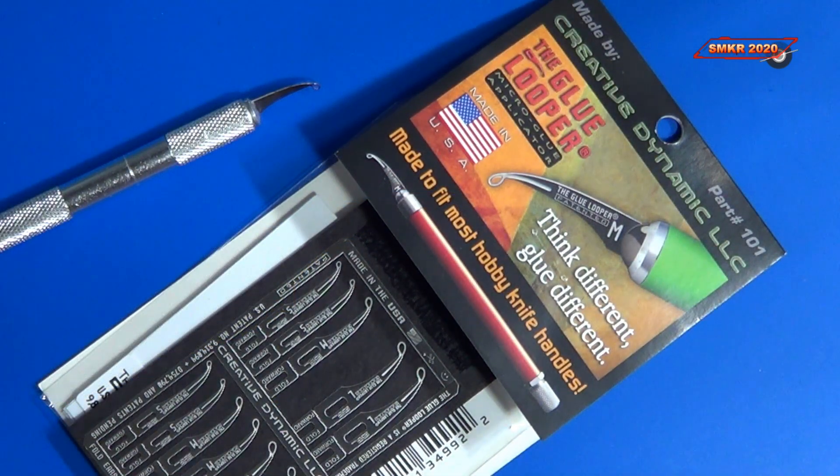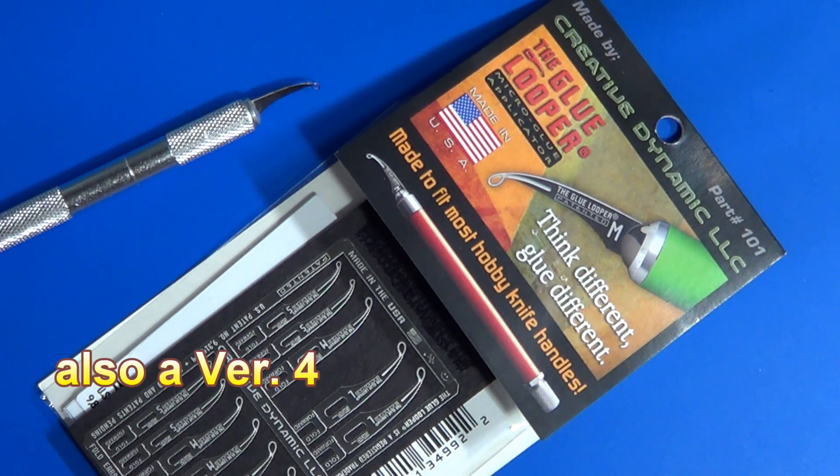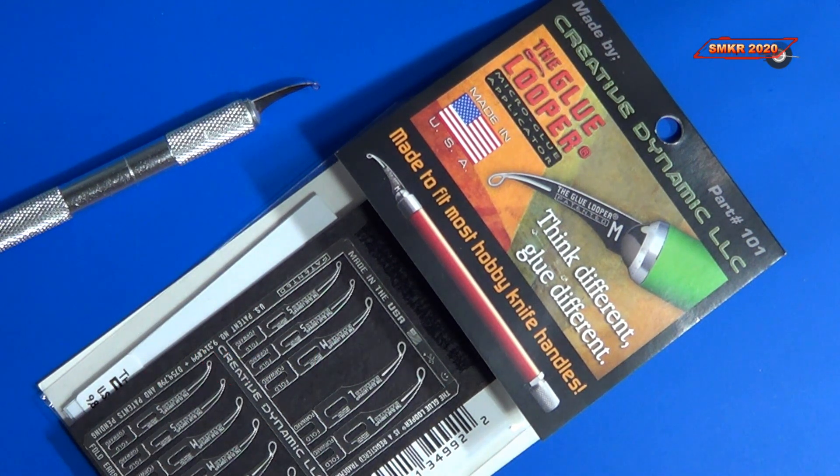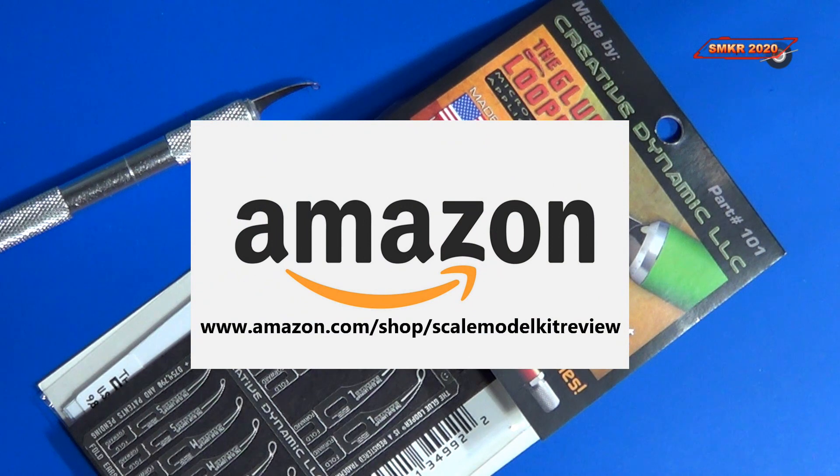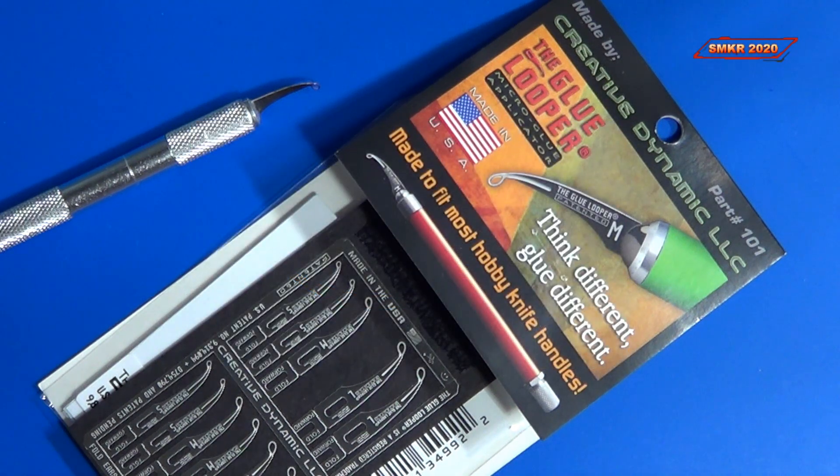And there you have it — that was a demo of these glue loopers. Like I said, they come in version one, version two, and version three. It just depends on the tools you want to use for building your models, but I find these to be very handy for applying superglue. If you think you could use something like this, head over to my Amazon store — I have a link where you can purchase this and any other supplies used during this demo. Thank you for watching everybody — happy modeling!